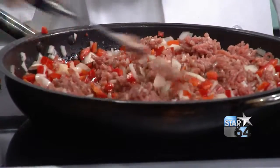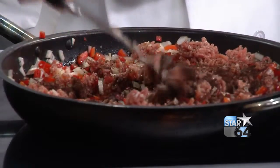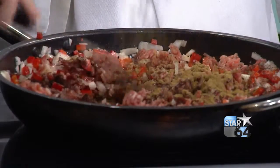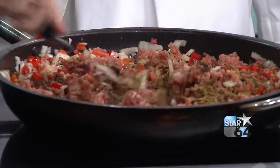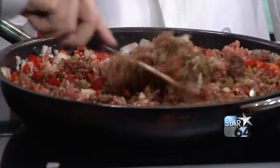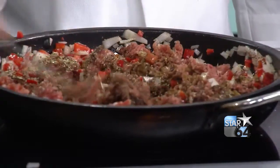Chili powder. Cumin. This is my favorite kind of cooking — we're not measuring anything, you just throw it in there. Oregano. Oregano's good; basil's good in chili too, but I like oregano. So we just keep browning that.